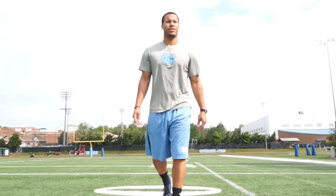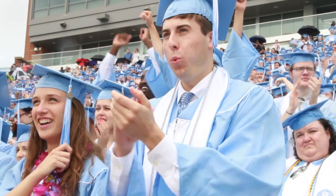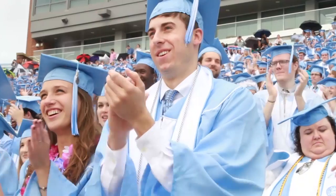Walking away from football was a very tough decision. I decided to focus on school and get my double major and just pursue my other career paths. Walking through Kenan Stadium and actually being able to get my degree — that's something I've been waiting for my whole entire life, and I know it's something my whole family's been waiting for too. It's going to be a great experience and I really can't wait until Sunday.